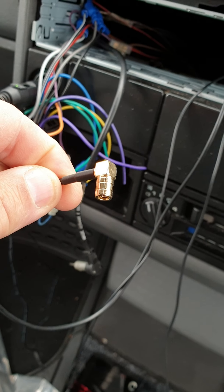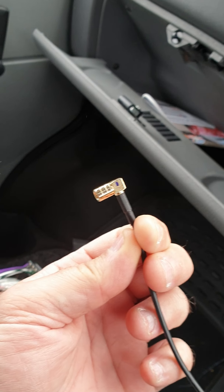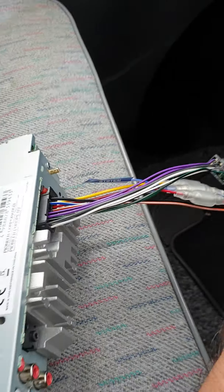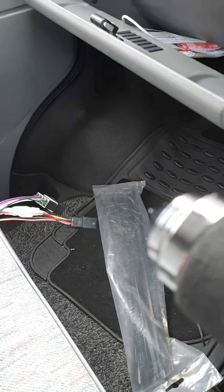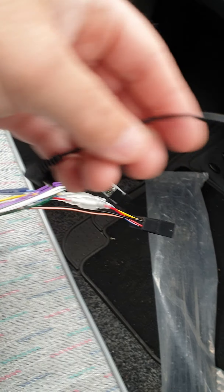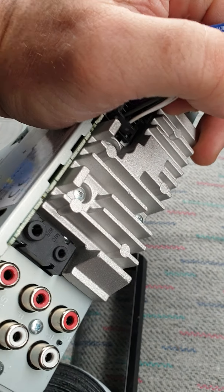I've got the DAB antenna power, which goes onto the back over there, and then I've got the marker phone, which is that one, which will then plug into there.